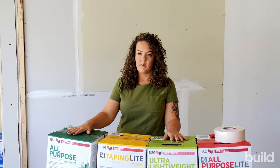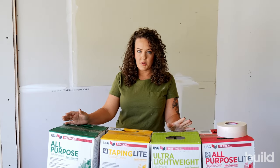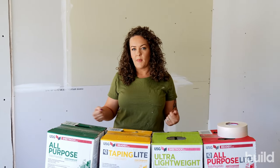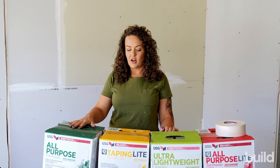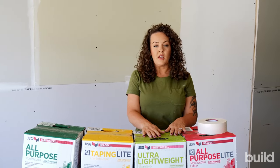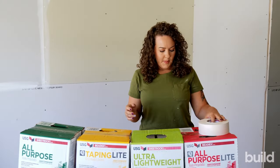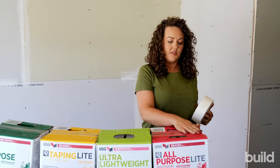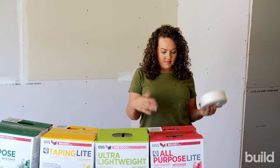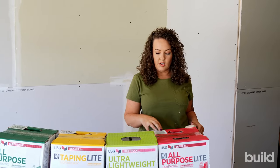All-purpose dries really hard. If you're leaving excess mud on your wall, or you're a little messier, or just learning, AP might not be the best pick because it's going to be really hard to scrape off and very hard to sand. Taping light is definitely easier to sand — it's a softer mud. Ultra lightweight is a great mud too; it's formulated to be hard but easy to sand, kind of like a baby of those two. And the all-purpose light we actually use for texturing too — it's a great all-purpose mud, easy to sand with less shrinkage, really creamy to work with.